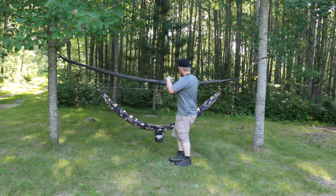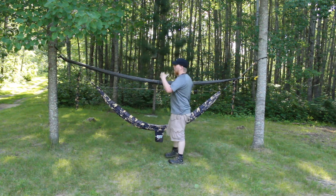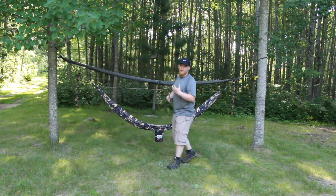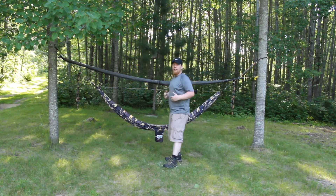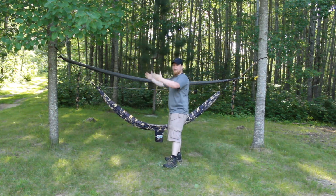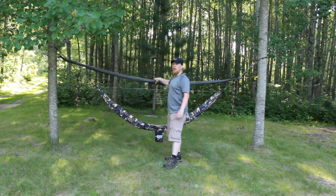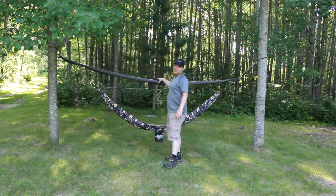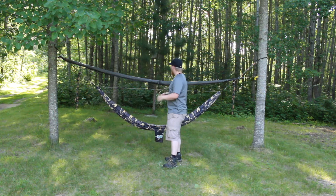When it comes to my Jacks R Better tarp, it's a lot smaller tarp, so that's one of the ways that I saved weight. It's not even a square cut tarp — it's a hex cut, so it's got a lot more material cut out of it, making the tarp itself a lot lighter. It's much lighter than a typical tarp because of how much less fabric there is.